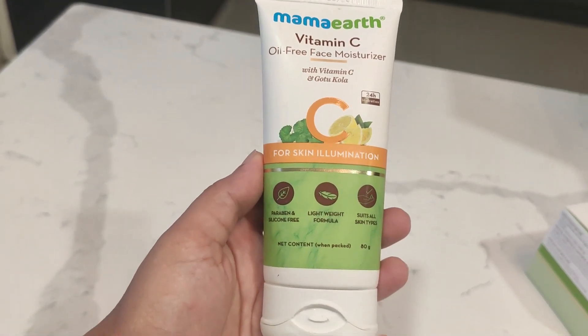Our next product is this Vitamin C oil-free face moisturizer. I received this last week and have used it for about a week — it is very good and very light on the skin, not greasy at all. So if you have oily skin, this is really good and you can give it a try. It is paraben and silicone free, and it contains Vitamin C which is very good for your skin.